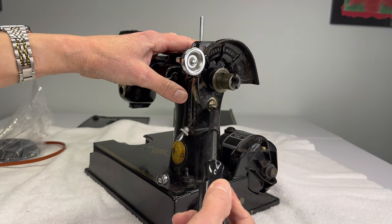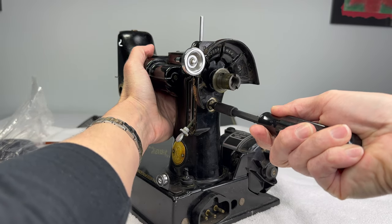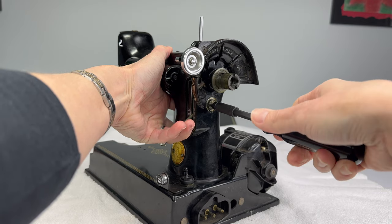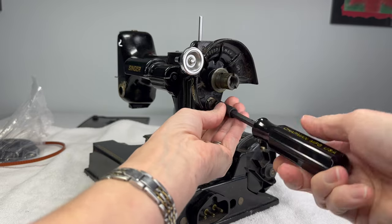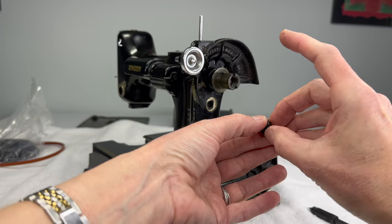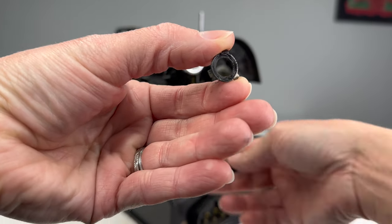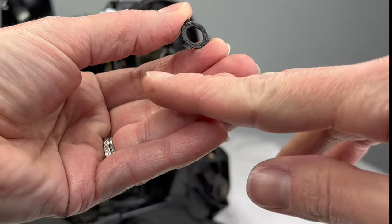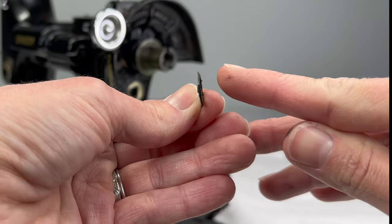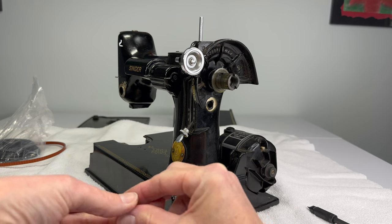This screw is left to loosen — counterclockwise. I find it helpful to hold on to the machine and make sure my screwdriver really fits into the slot. When this screw comes off you're going to notice there is a washer on the end. It's sort of a spring washer that gives tension when we raise and lower the lever for the feed regulator. It has three little prongs, bent in a certain direction — they go on bending toward the machine, not away from the machine.